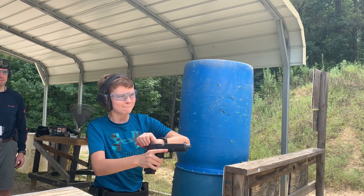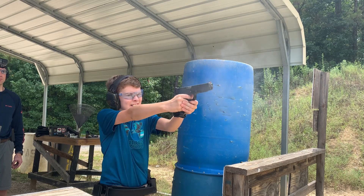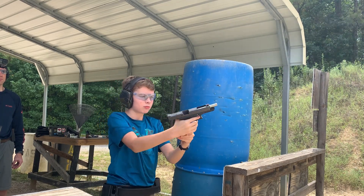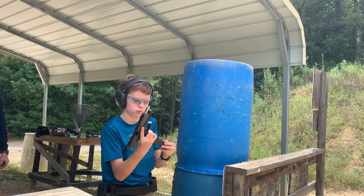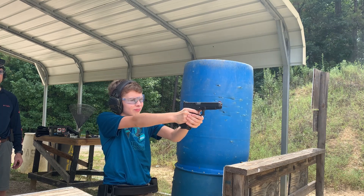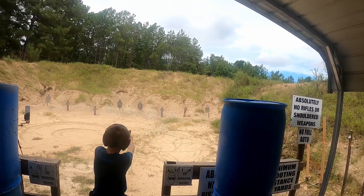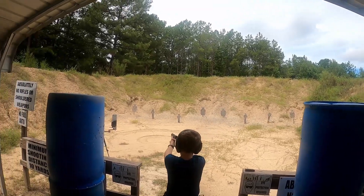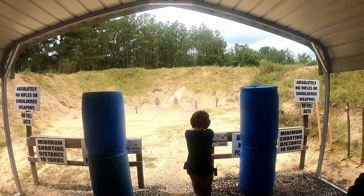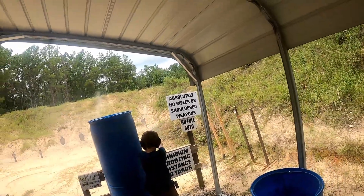So if you've got youth in your family that doesn't have firearm experience, it's up to you as a responsible gun owner to get them out on the range, teach them gun safety, teach them how to use a gun, and teach them the four rules of firearm safety — very important if you have guns in the house. I couldn't be more proud of my son.